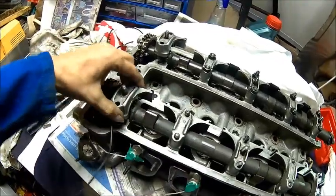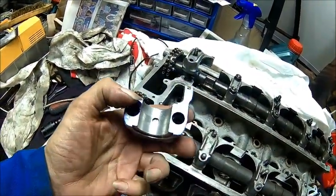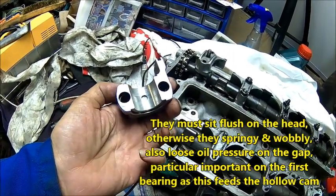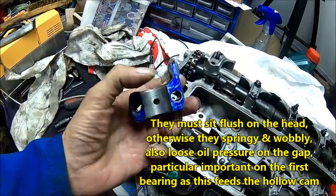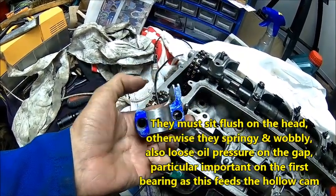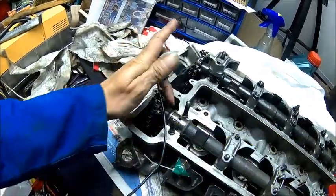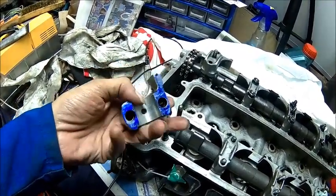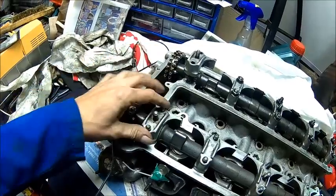We decided to do some machining here because the surfaces are probably chewed up somehow. It's really bad. We got thread marks here, here, and here. I think someone filed it all. I already polished the shafts, so we need to get rid of these marks, and that's what we're going to do.